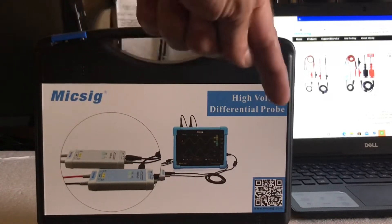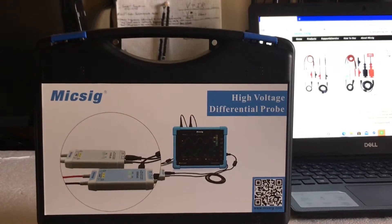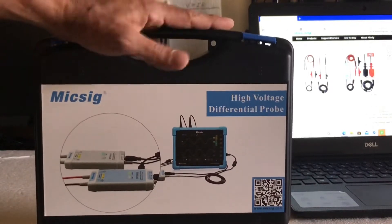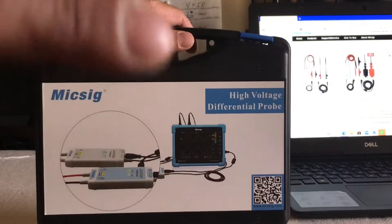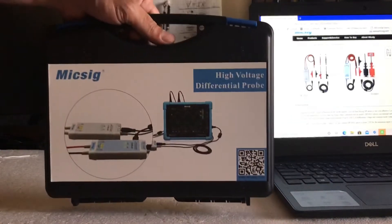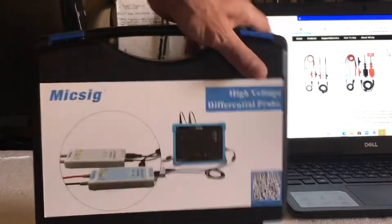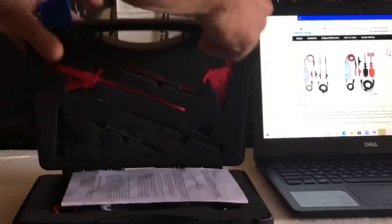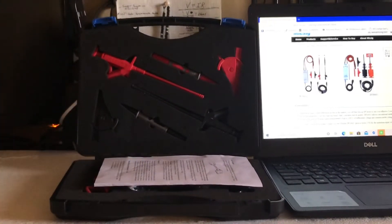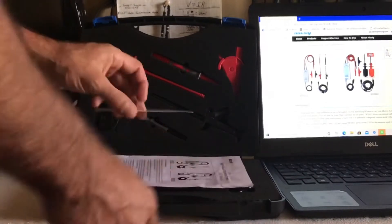High Voltage Differential Probe. Now you ask, why would you need a High Voltage Differential Probe for automotive use? I'm going to ask you guys to put in the comments what you think it can be used for. The main reason I got it is because I think this could be used for voltage drop testing.